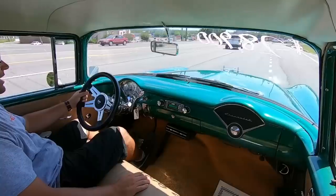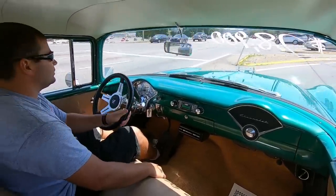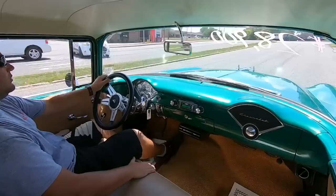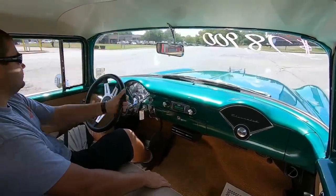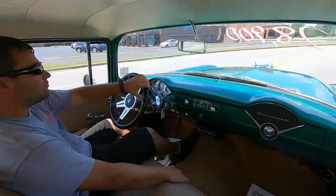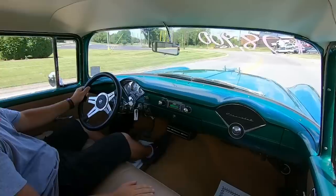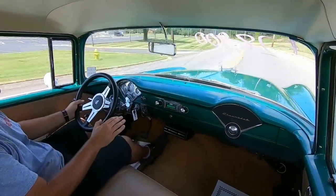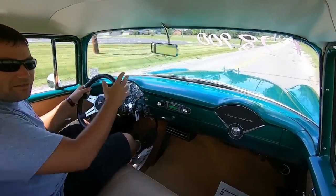The motor's got a little bit of pep behind it too — I got into it about half throttle there. Engine temp is running about 175. There's a little bit of a hesitation in the carburetor when you get over half throttle. We're going to get into it some more on the other half of this test drive.